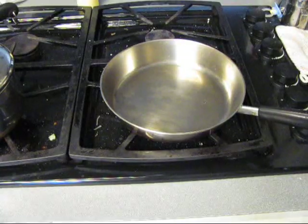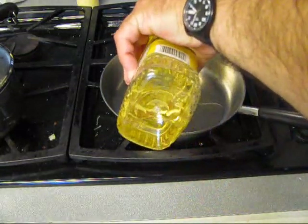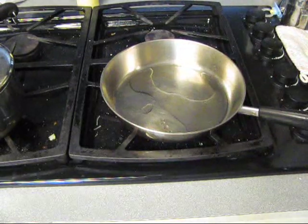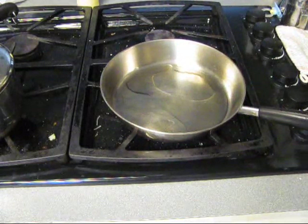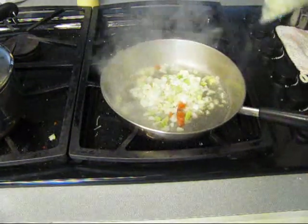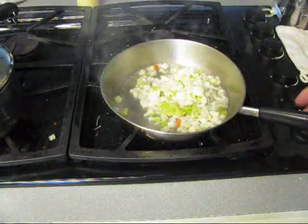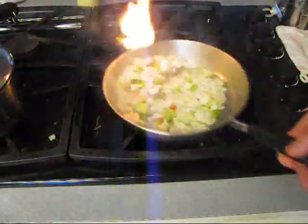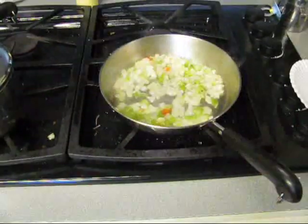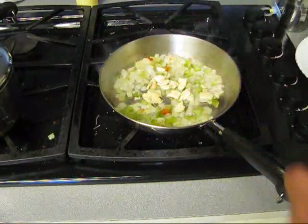Hot pan, timer going off, we got some oil going in the hot pan. Got some trinity fresh out the bag going in there. Oh look — fire show, how about that! Fresh hammered garlic going in there — a lot of it too.